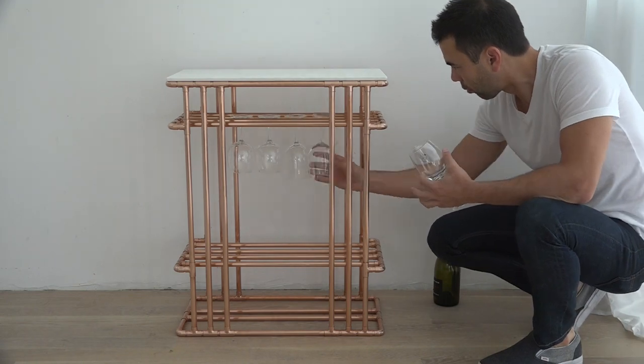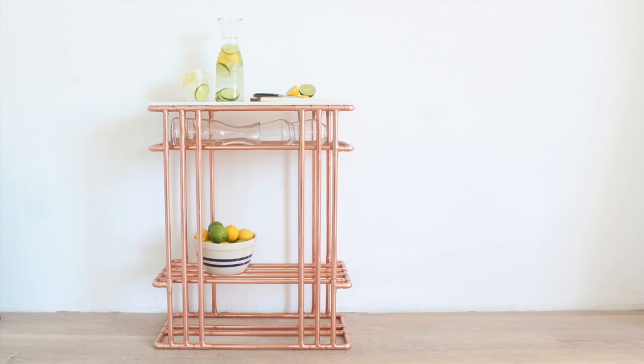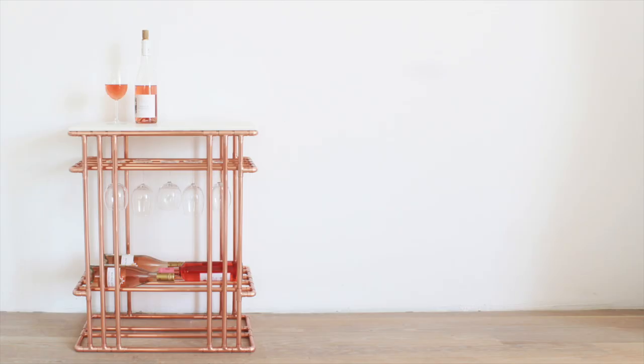I designed the structure so that it would hold both wine glasses and bottles, but you certainly could just use it as a side table. But let's not kid ourselves — you're going to use it for wine.